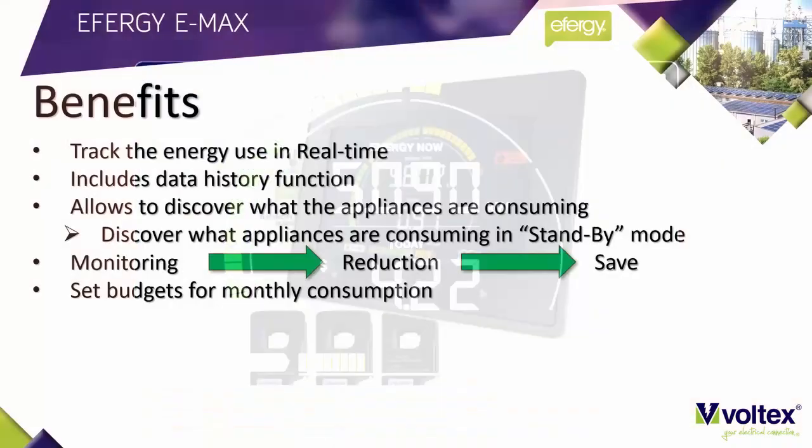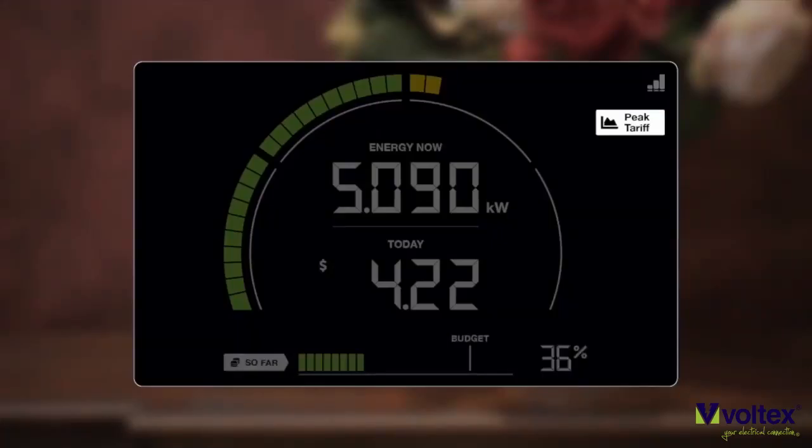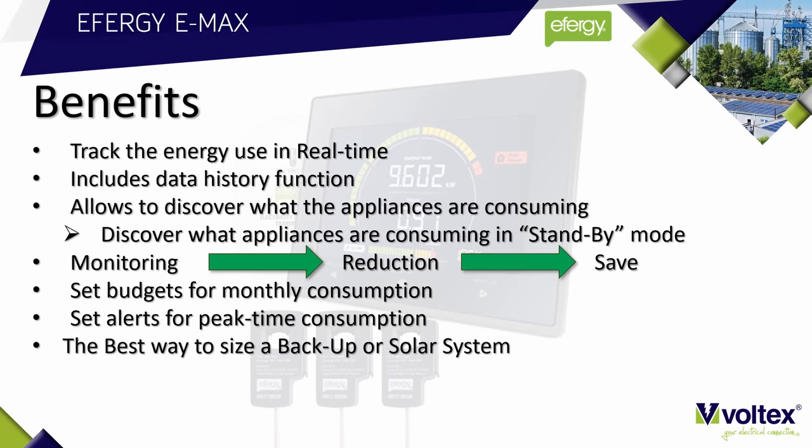You can set and see what your daily budgets are at the bottom of the screen. The Emax allows you to set alerts for peak time consumption — it will show you when you're on your peak tariff, alerting you to avoid using high-consuming appliances such as dishwashers or tumble dryers at that time. You can even set a high usage alert to warn you when you're using too many appliances at the same time.